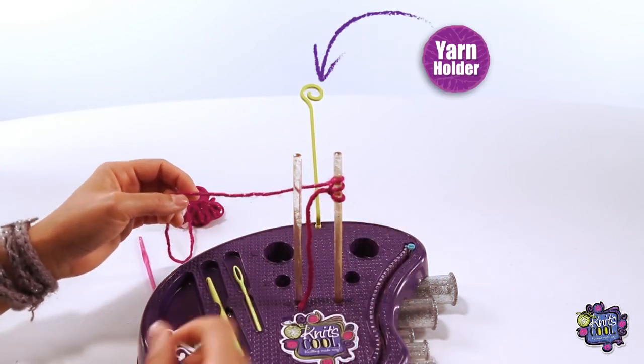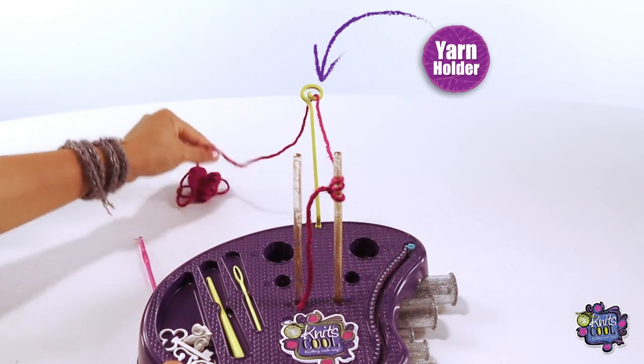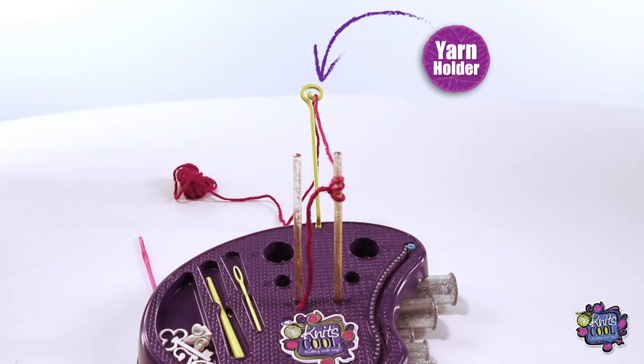Now before we start to knit, make sure your yarn is looped through the yarn holder at the back. This is super important, because it keeps your yarn towards the back and helps you to make the special bracelet pattern.